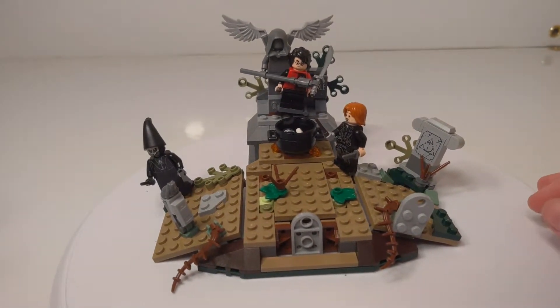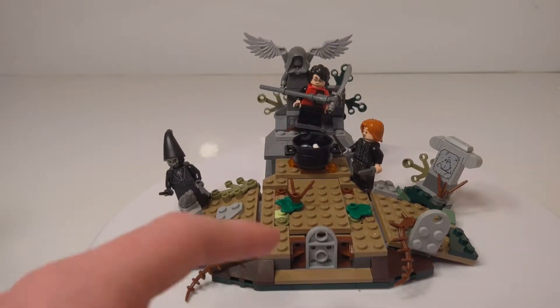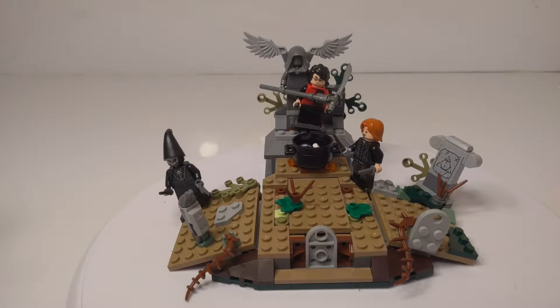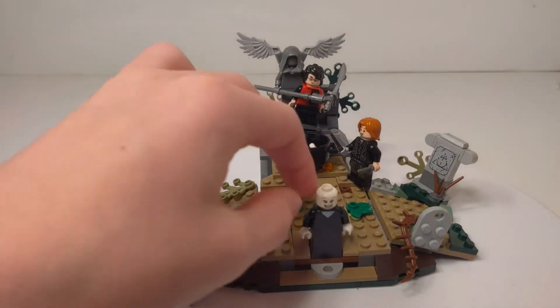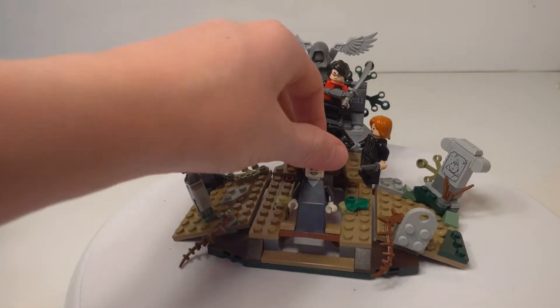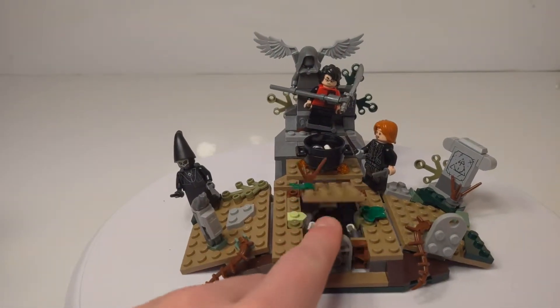And then in the back, of course, we have Tom Riddle Sr.'s grave. We're first going to start at the front here, where there's a major feature, and this is actually really well integrated and hidden in, which I like. It's just using this gravestone — if you flip it up, you can make Voldemort rise. And even though he doesn't rise from the ground, this is a good way to have him kind of concealed and then be reborn.